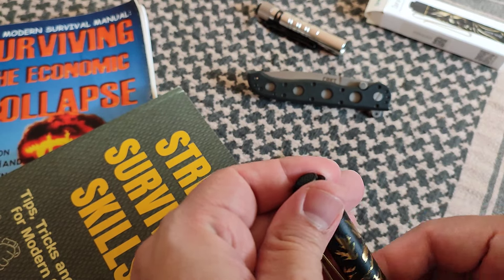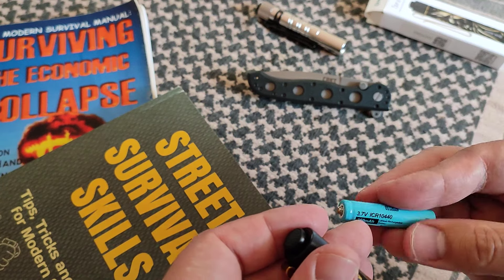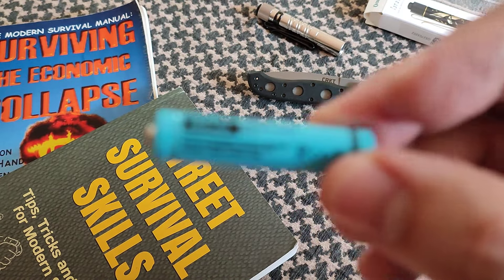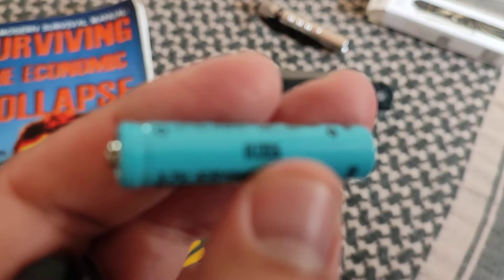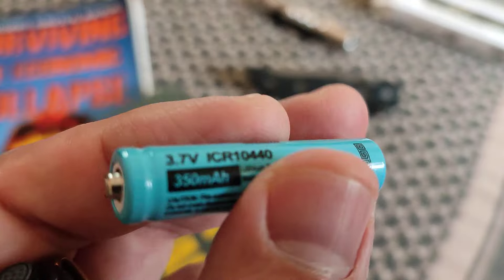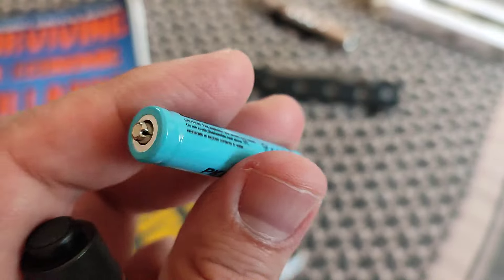All you have to do is buy the ICR 10440 — it's kind of a mouthful, but let's check it out. This is the model, this is the brand I recommend buying; this is one of the few well-recognized ones. The ICR 10440 is from Pixel. That seems to be a solid brand that makes these. Get yourself these, and this flashlight will run it no problem.